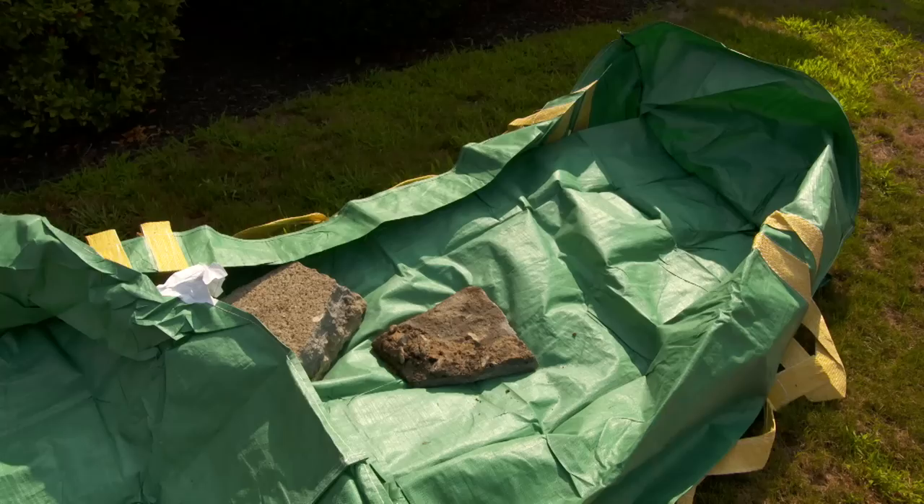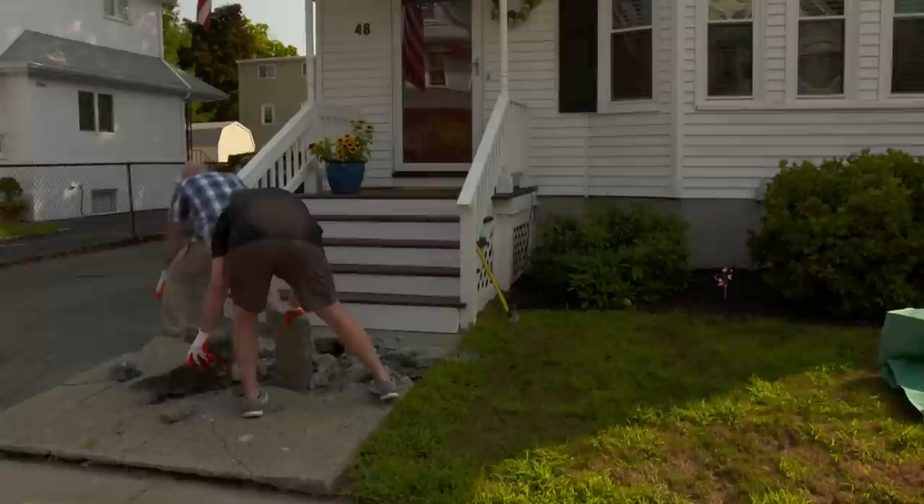They'll take the broken concrete and put it in a disposable dumpster purchased at the home center. Once it's full, the disposal company will come grab it and they're all set.